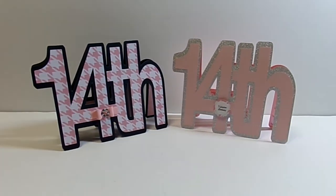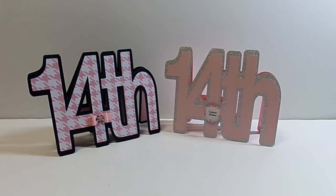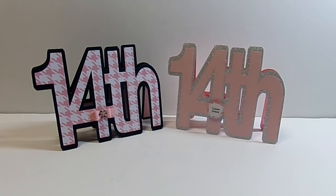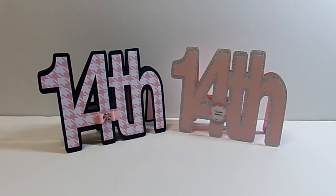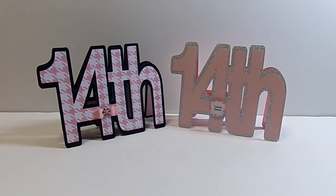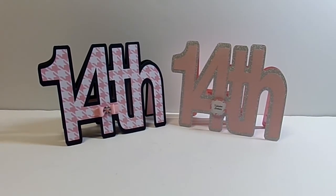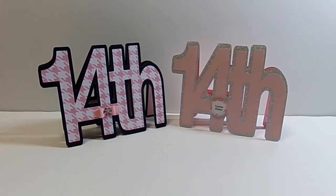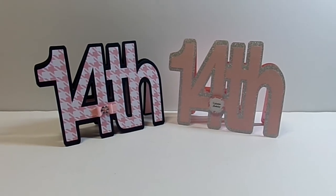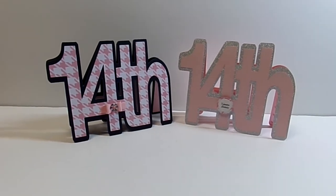Make sure you stop by the Cutting Cafe's blog. We post design team projects on the 7th and the 21st of the month. Since everybody got to choose which word-shaped Valentine's card or file they wanted to use, you're going to see a lot of variety. Make sure you stop by and leave a comment on the blog when you visit, because when you do, you get a chance to win 3 free files on the next post, which will be on the 21st.